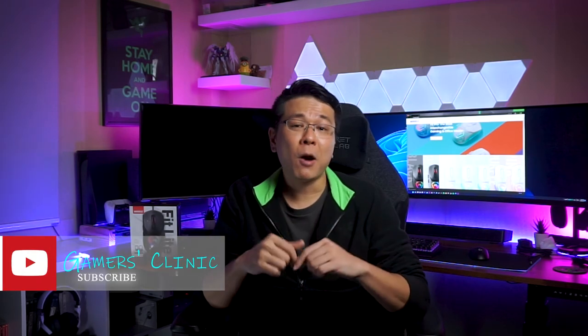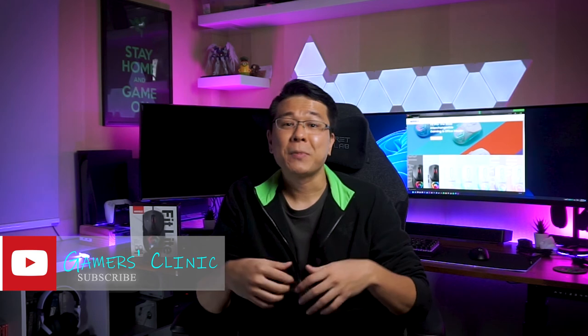Alright, hope you guys enjoyed today's video, and thank you Marvel for sending over this review unit. As always, thank you guys for watching. If you enjoyed today's video, hit that like button and share it with a friend as it will help this channel a lot, and I'll see you again in the next video. Ciao!